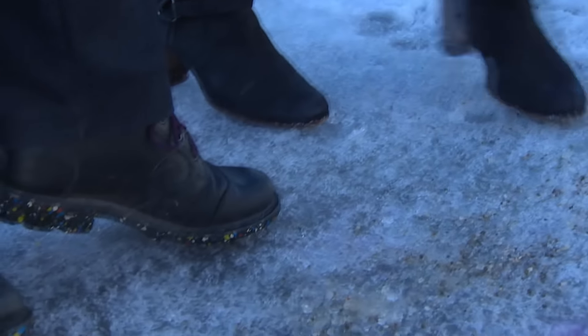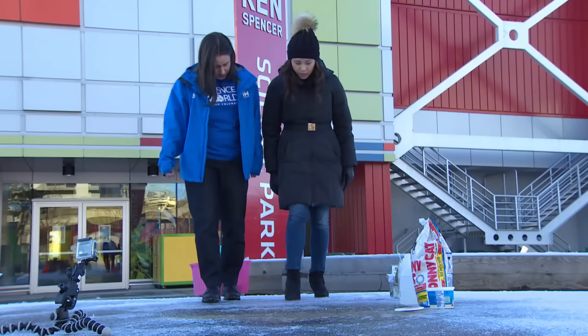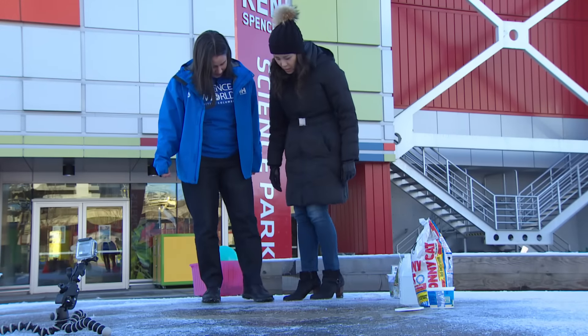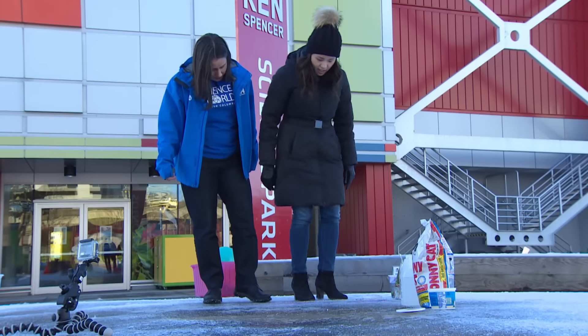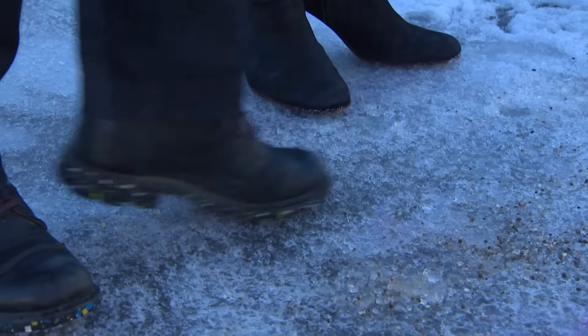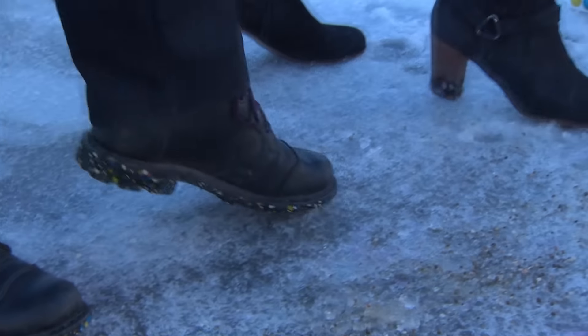This is the road salt. How is yours feeling? Interesting — it is still kind of slippery. If we look at it, we can see there are lots of pits where the road salt has melted through.